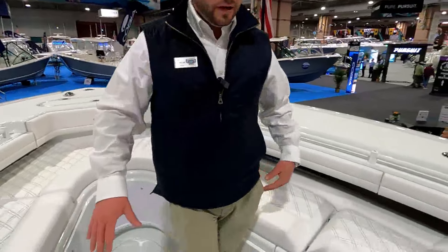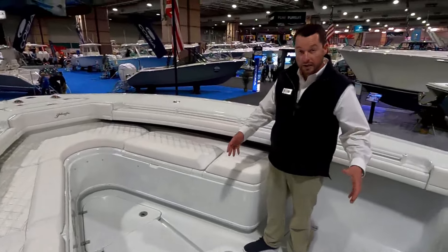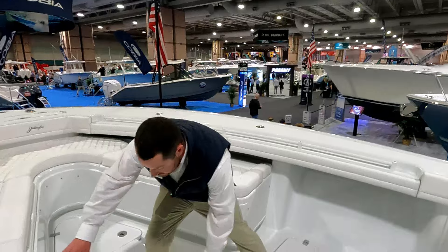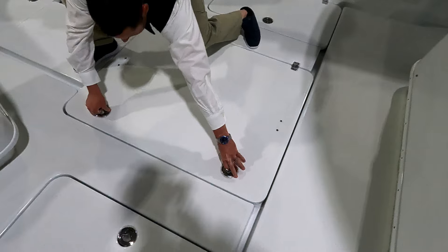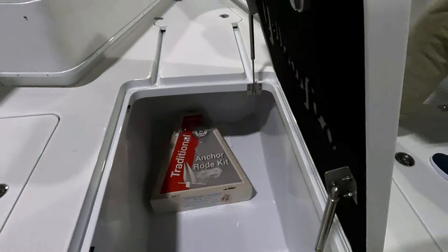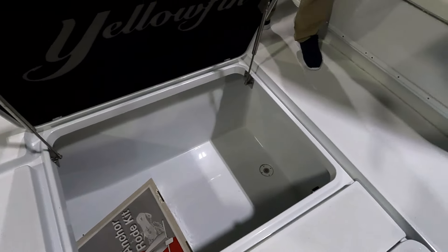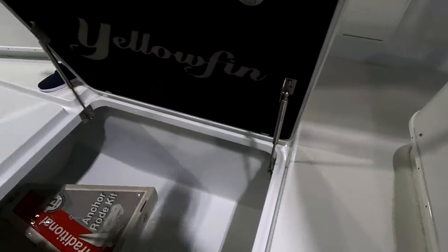If we didn't do forward seating we could have done a coffin box as well in this configuration. I kind of enjoy having an ice box — this thing is huge and it is lockable. These are slam catches. Joe, that's huge. If you're going to go offshore and put a hurting on the fish, you've got to have somewhere to put them. Holy cow, is that big.